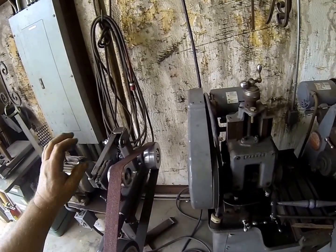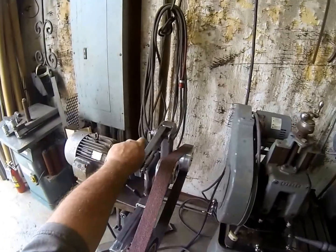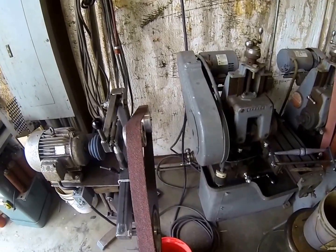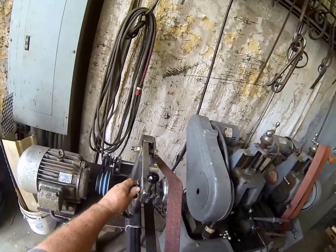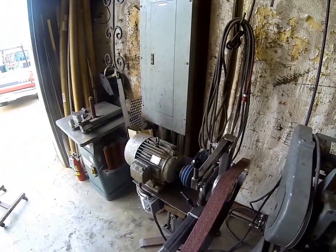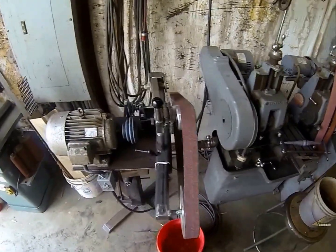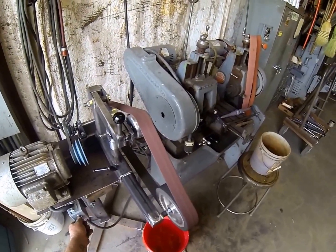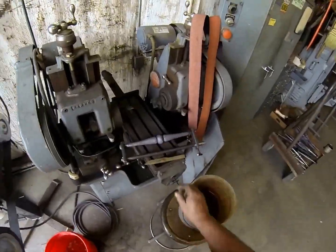The wheels and accessories here we got from KMG Grinders — pretty much all the accessories that were fabricated, they supplied or we bought from them. We've got an 8-inch contact wheel, a tracking wheel with a tracking knob to adjust the tracking, a six-inch drive wheel, and a multi-step pulley so we can adjust the speeds. We can turn it on and off right here.